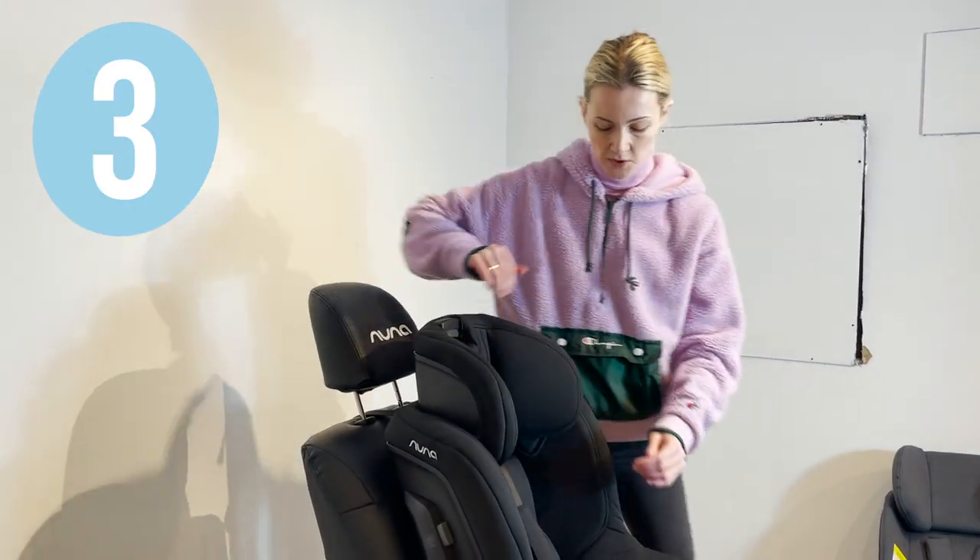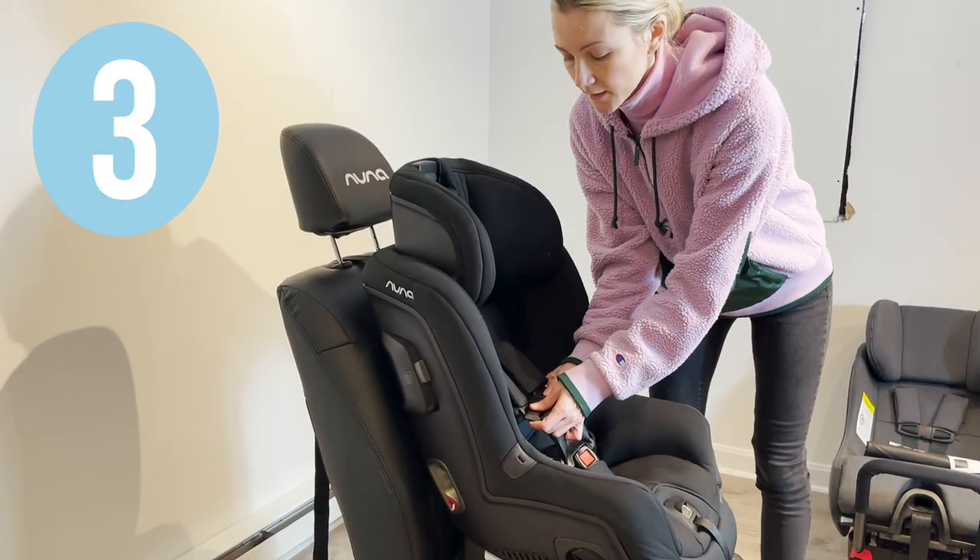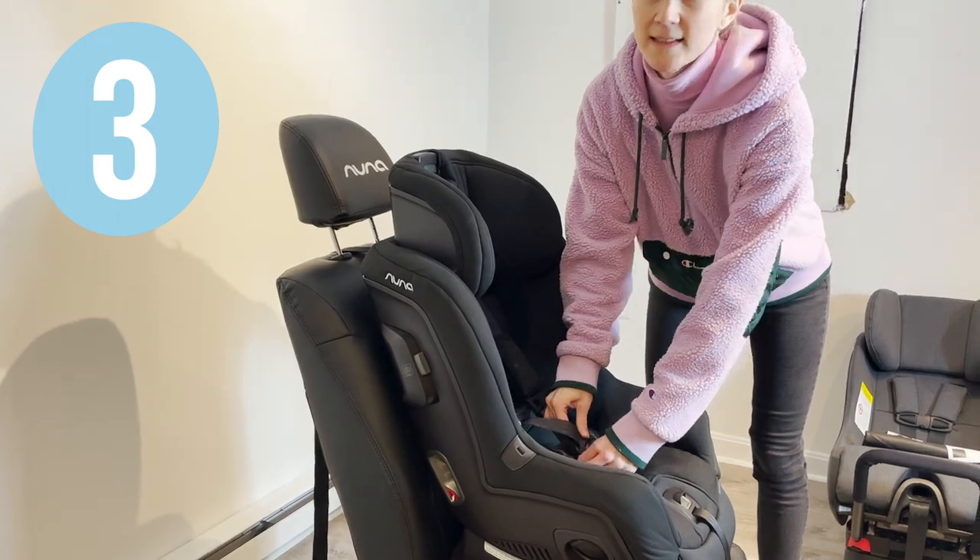Raise the headrest to its highest position, unbuckle the harness, and lift the covers to prepare for the seat belt installation.